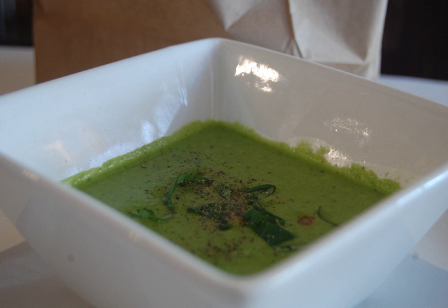Avocado soup is a fruit soup prepared using avocados as a primary ingredient. Ingredients used in its preparation in addition to ripe avocados can include milk, cream, half and half or buttermilk, soup stock or broth, water, lime juice, lemon juice, salt and pepper.